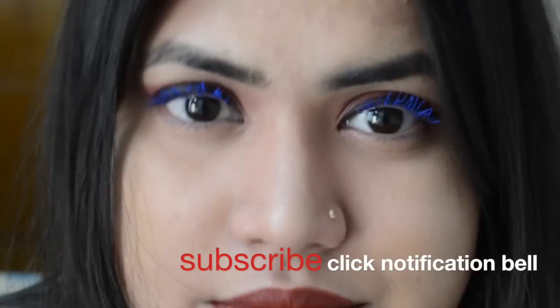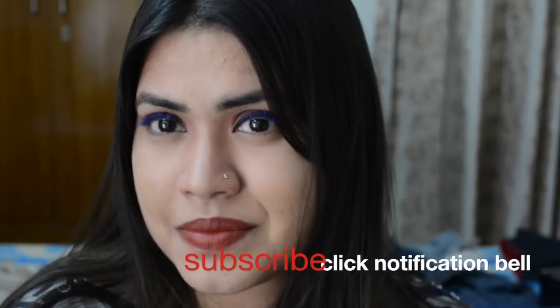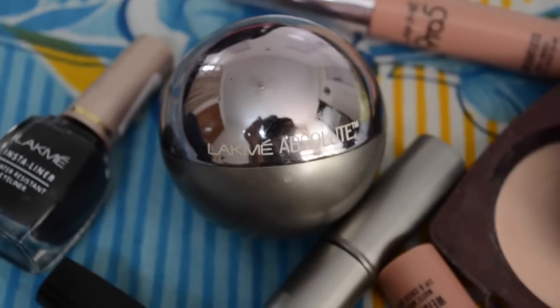Please subscribe to my channel. In the description box below there is my social media link. Please follow me on Instagram, Facebook, and my blog.